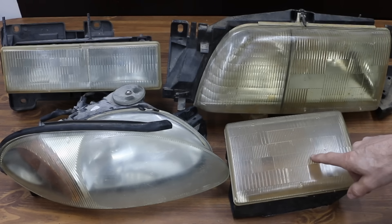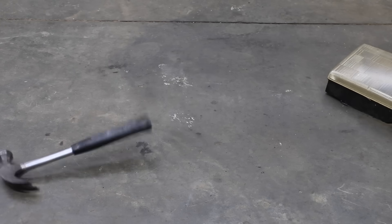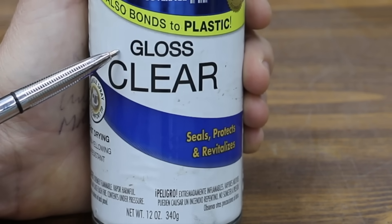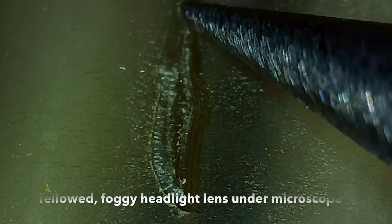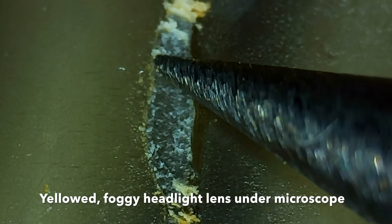Most headlight lenses are made of polycarbonate, which is not the same thing as acrylic plexiglass. Polycarbonate is around 250 times more impact resistant than glass, but the downside is that it scratches very easily and is sensitive to UV exposure. To protect the polycarbonate, manufacturers coat the headlight lens with a primer and sealer during the manufacturing process. UV exposure and heat causes the protective coating as well as the outer layer of the polycarbonate to deteriorate, resulting in cloudiness and yellowing.